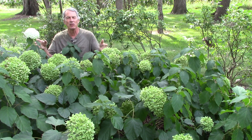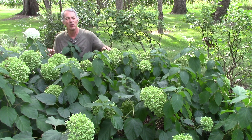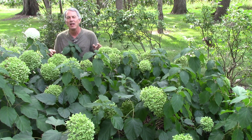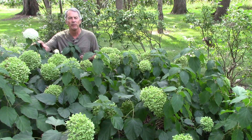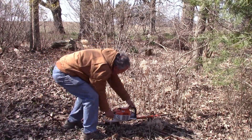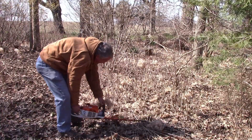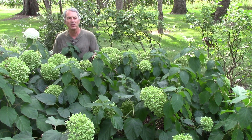Both of these hydrangeas can be pruned in fall or early winter to prevent the large flower heads from accumulating too much snow and breaking the plant in half. They can also be pruned in winter or early spring — either lightly, just to cut off the old flower heads, or with a heavy renewal method of pruning, cutting the whole smooth hydrangea plant down and cutting panicle hydrangea stems back severely.